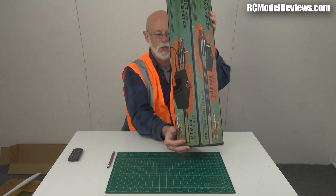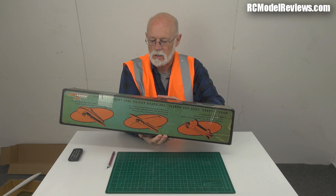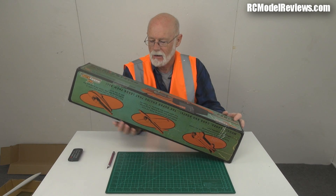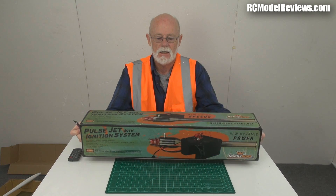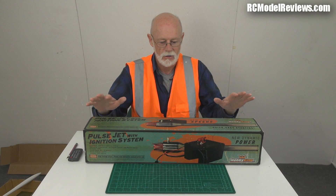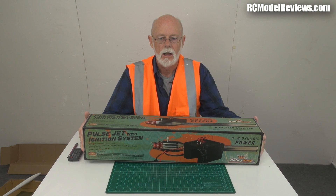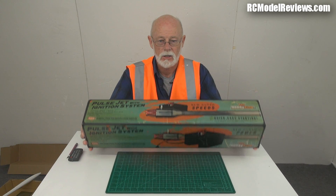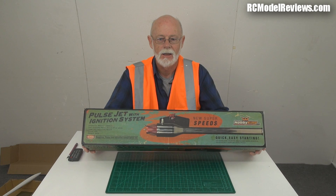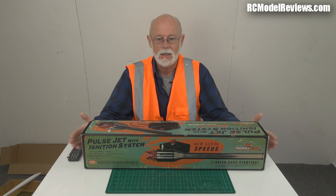What a load of rubbish that is. Here is the pulse jet — I love the retro packaging. Pulse jets were quite popular in the 50s and 60s in the hobby scene, especially in America, because they were a jet engine and relatively cheap. This looks to be a copy of the good old Dynajet, an engine very popular in that period, now a bit of a collector's item. This is under $100, while genuine Dynajets are selling for $300 on eBay.